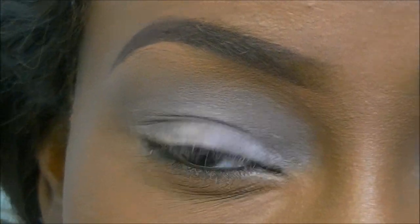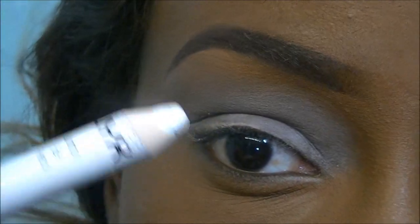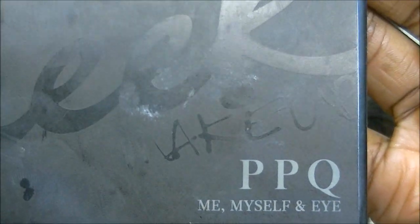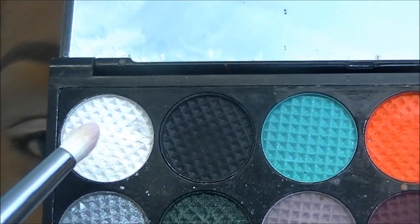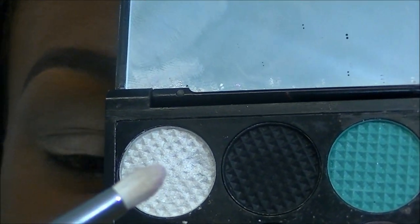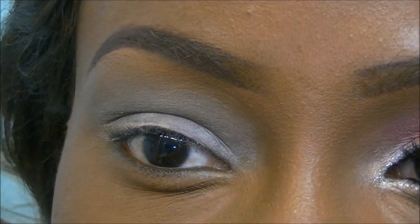I've applied my Urban Decay primer potion and the NYX jumbo pencil in milk all over my lid. Now going straight into the first shade using the Sleek PPQ palette, I'm taking that white shimmery shade with a pencil brush - the Sigma E30 - and applying that to my inner tear ducts first.